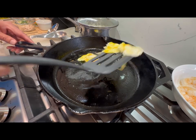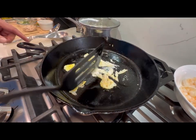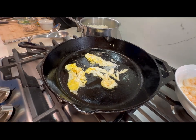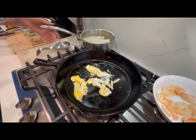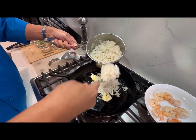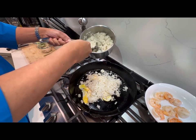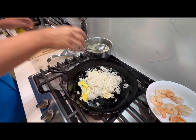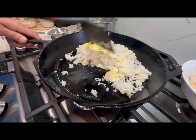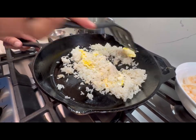I'm gonna turn it over, and this time we're gonna add the rice. Take a couple spoons — put a little more in there, just like that. And we're gonna break that egg apart.